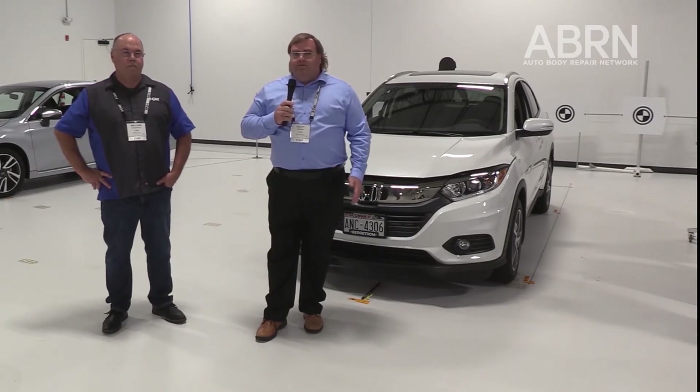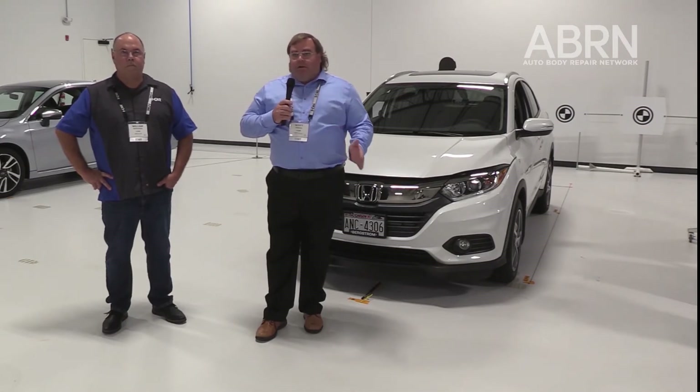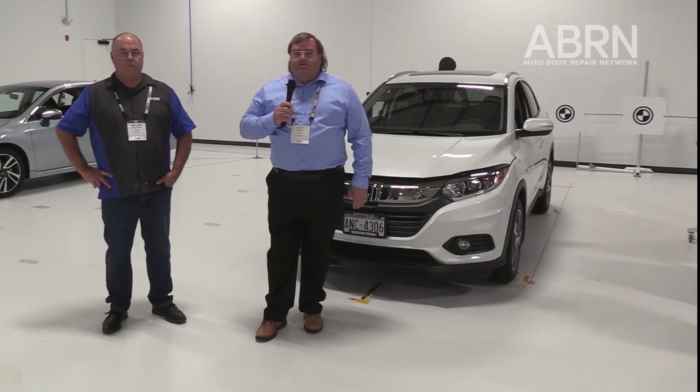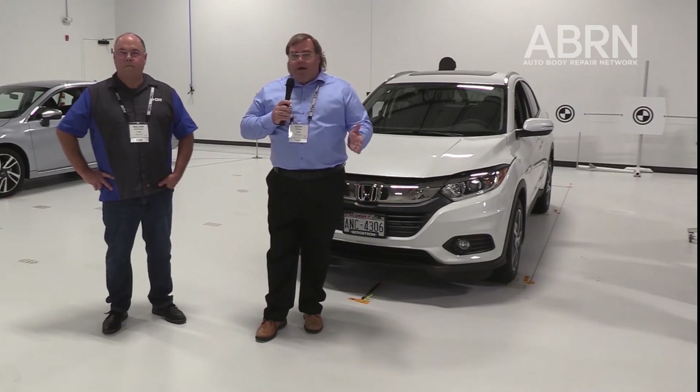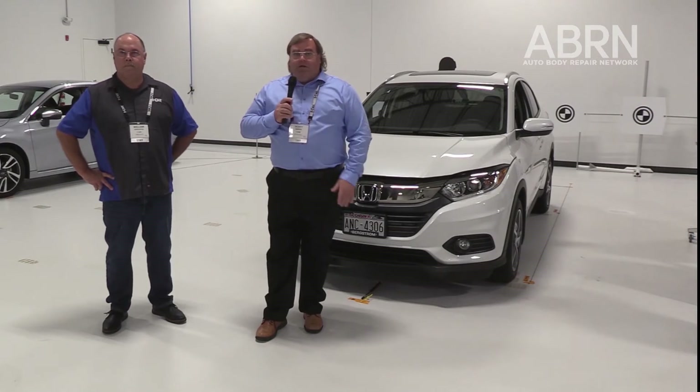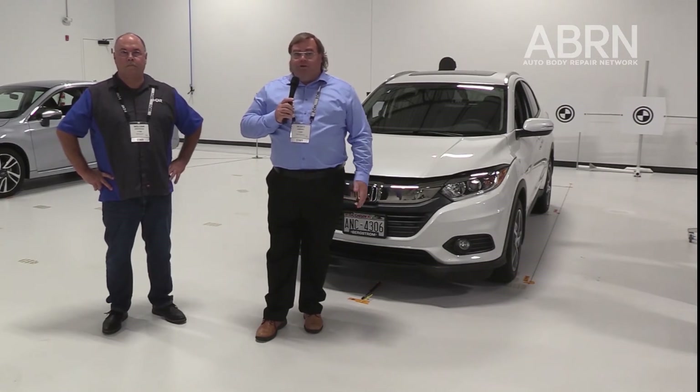The first day of the class, you're going to get a little bit of theory and background, but then we're going to get you right into the lab and start identifying all the different components of these vehicles that are working together to create that experience drivers are used to — autonomous braking, lane keeping, all the different things these cars are designed to do. In a collision, all those things can go haywire. So post-collision repair, we need to get them back calibrated together — aligned with the wheel alignment, the structural alignment, and the ADAS alignment — or it's not going to work together the way it's designed.